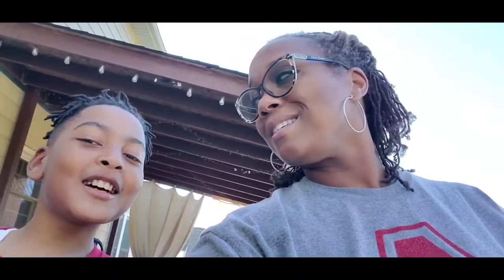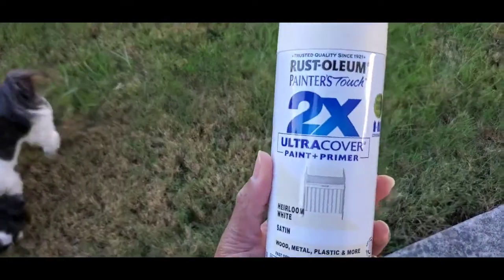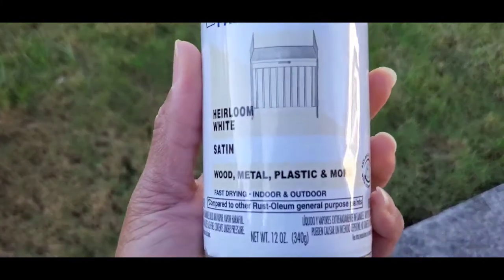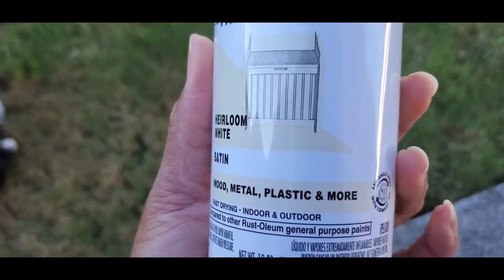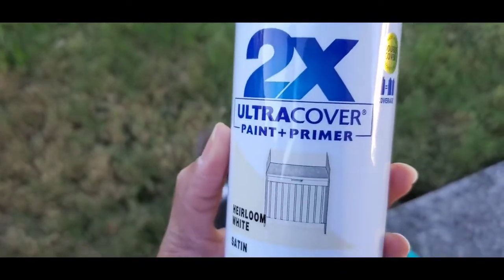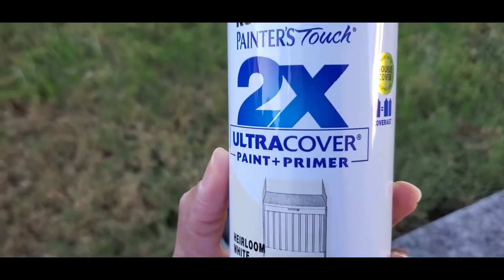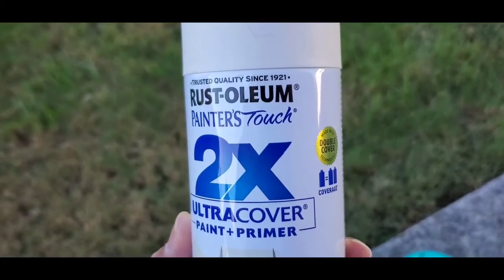We are out back and we are about to spray paint the pumpkins. The spray paint we're using is Rust-Oleum Painter's Touch. I chose this kind because I wanted that color — it's a satin finish and it also says it's for plastic. We're outside because you always want to spray paint in a well-ventilated area; you don't want to spray paint inside your house.